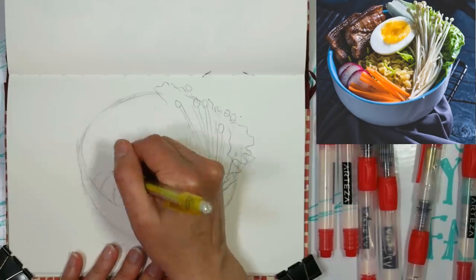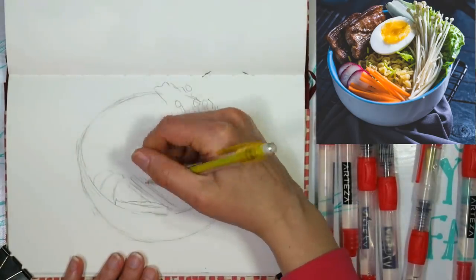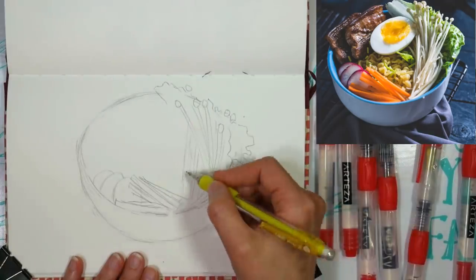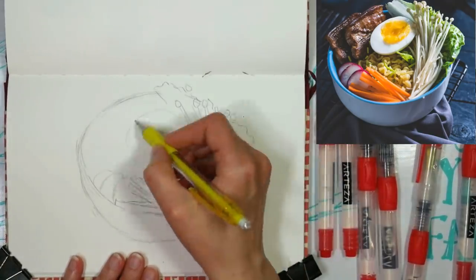I like to pick it up and move it around if at all possible. If you're working at an easel, standing back from it helps, or if you can turn your canvas around, or even look at its reflection in a mirror — that will help you quite a bit too.